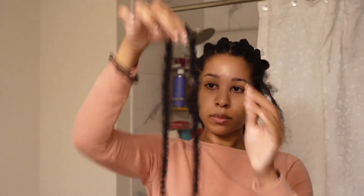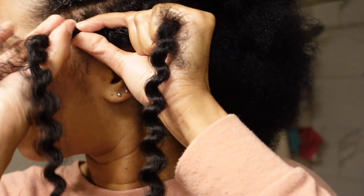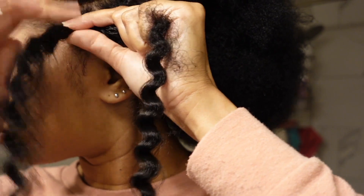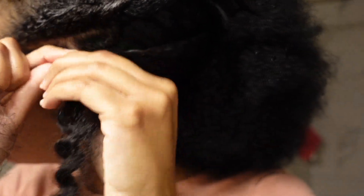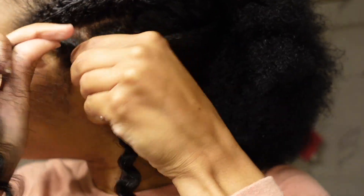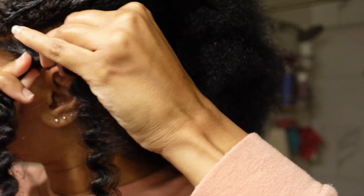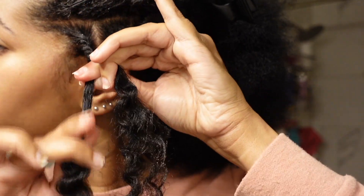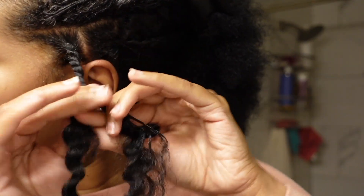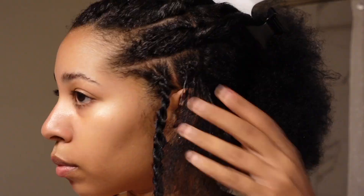So you guys can see we are starting off with the hair being off-centered — that is how you're going to get the curly end. You literally just take the hair, off-center it, and you're just going to start twisting. So this is the invisible twist method. You guys can see with my right hand, I am winding the hair backwards, and then with my left hand, I am winding the hair forward. And then I am just going to cross it over and continue to twist.